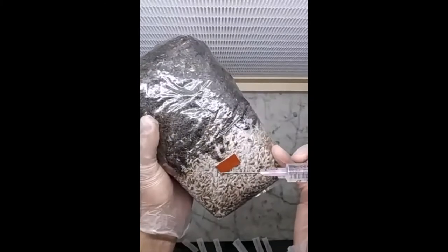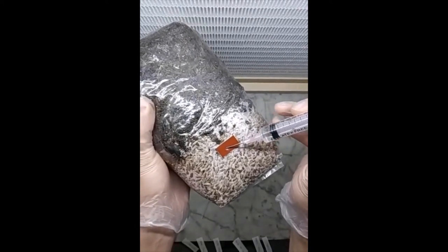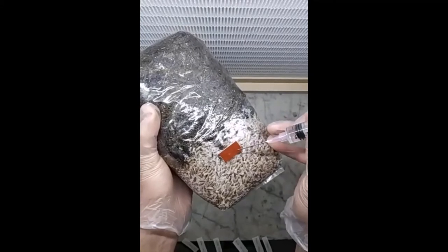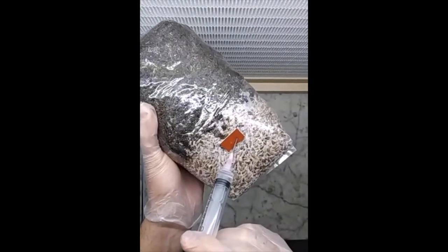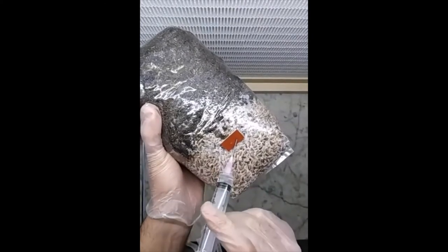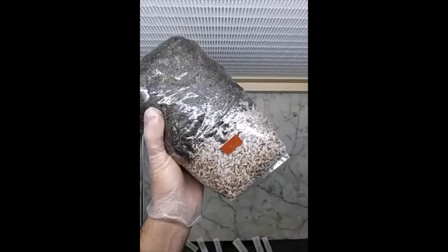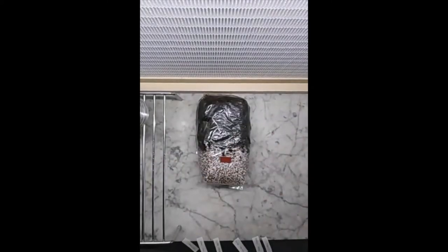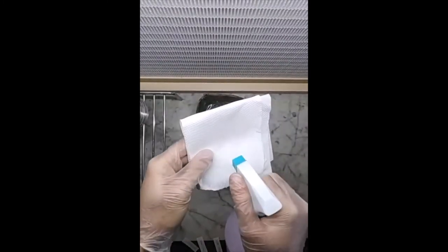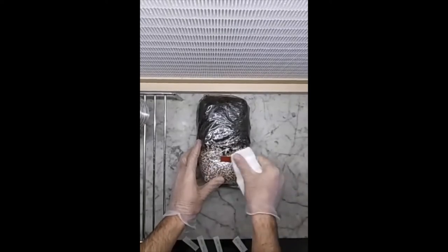Now we are going to inject it. I'm going to put it like that at an angle, then take it out and place it that way as well, so the culture is spread. Now we dispose of the needle and we are going to wipe down again with alcohol, just the surface here, just to avoid anything getting in.